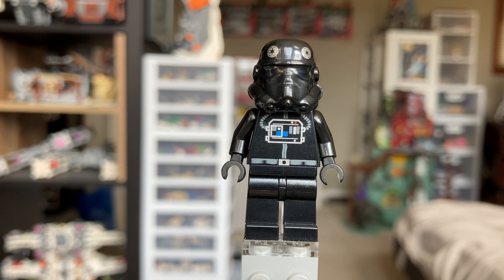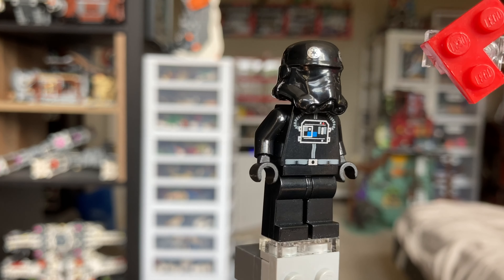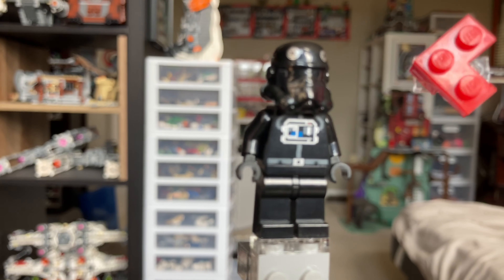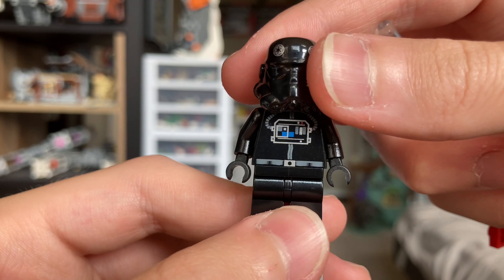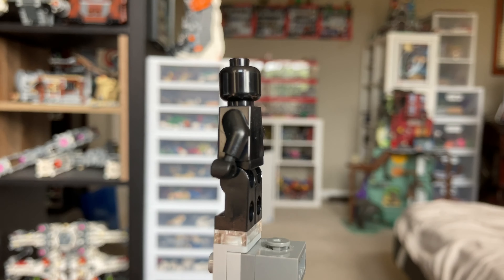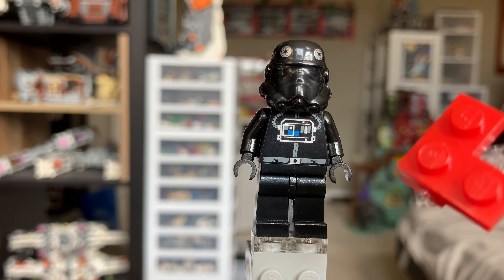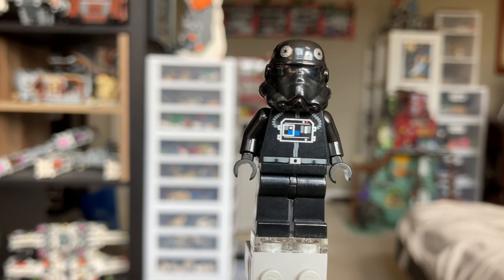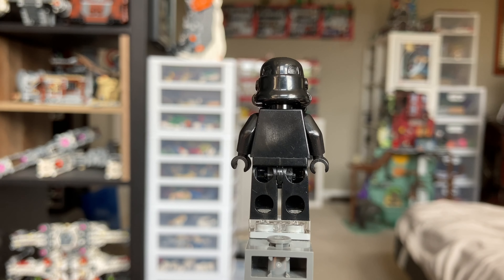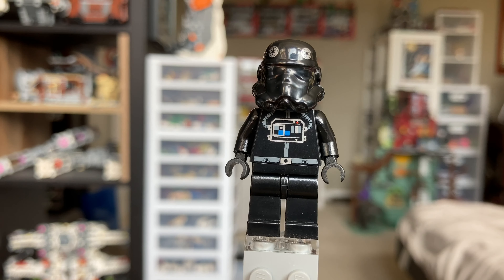Taking a look at our TIE Fighter pilot, this is the first rendition of this type of pilot or the minifigure in general. It does have a very nice looking black helmet, same as the Stormtrooper just in a different color, and it also has some little Imperial logos on each side. If we take that off, much the same as the Stormtroopers — just a normal plain black head. He has some black pants, a little belt up in the front, as well as some little ventilation tubes which help him fly. From the back it's just a plain black figure, so overall a pretty nice figure.